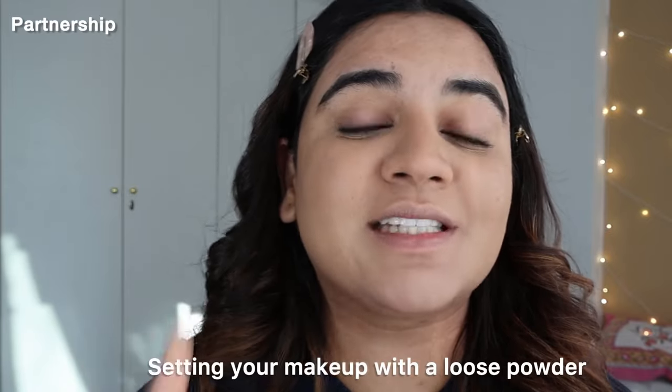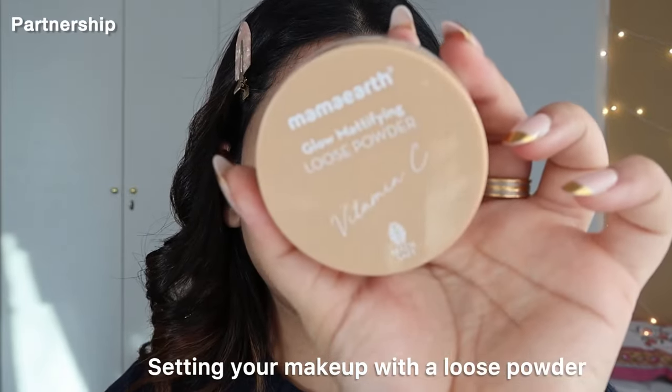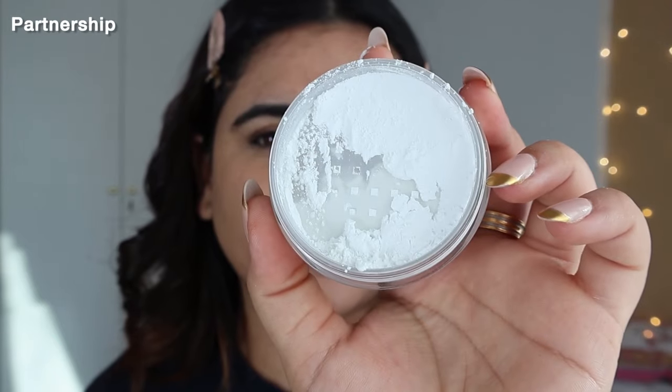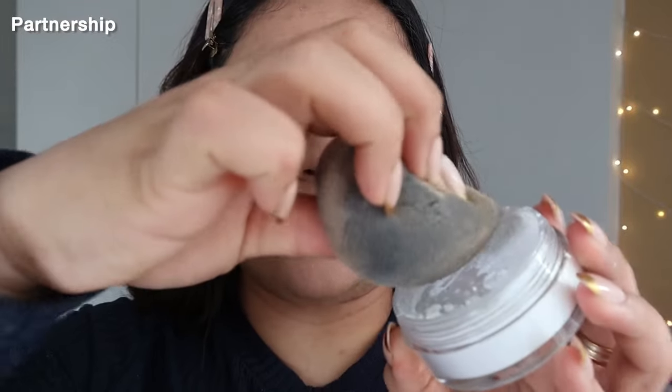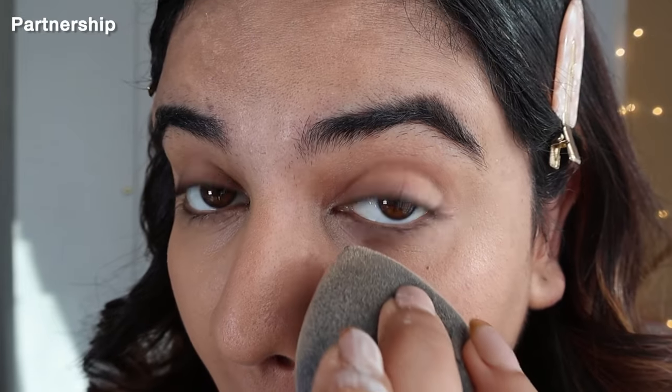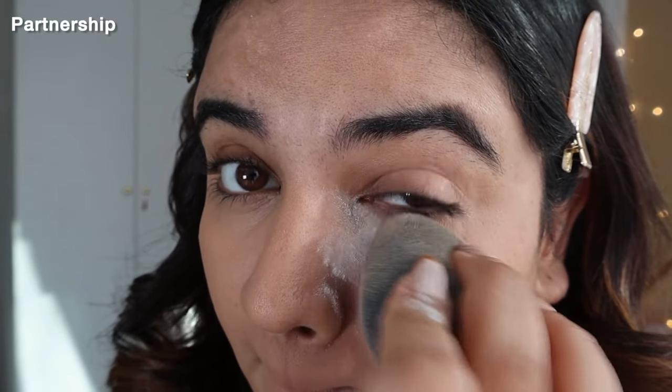Now comes the main part, which is setting your makeup with a loose powder. I'm using this one which also has Vitamin C — it's made safe, you already know. It's a beautifully, very nicely milled formula that just melts into your skin. It gives a beautiful glow as well. It's not completely mattifying and I love the way it looks on my face. Now I'm going to take the beauty blender and stretch my face. Can you see that? See the difference?